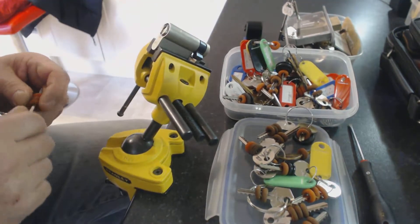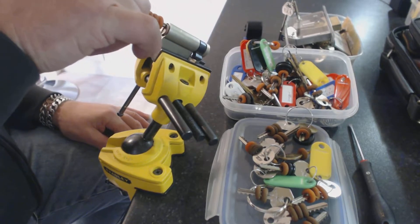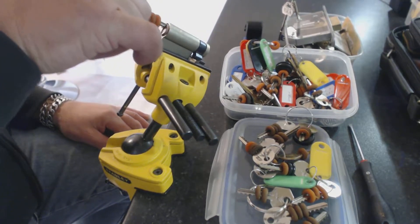Finding a bump key that fits nicely and just drags across the top of the pins nice.